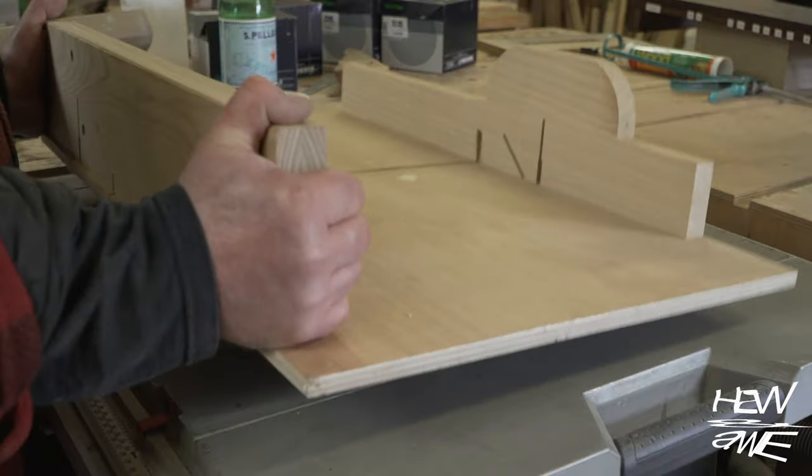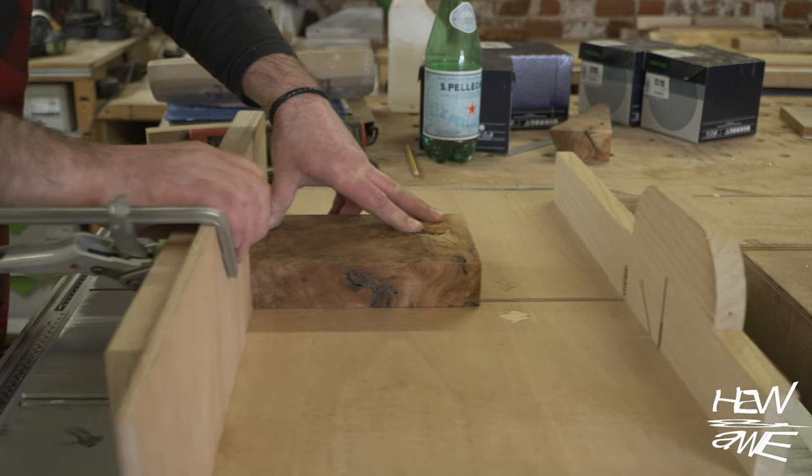I love this blade — 6mm curve. Worth the 80 quid, definitely.